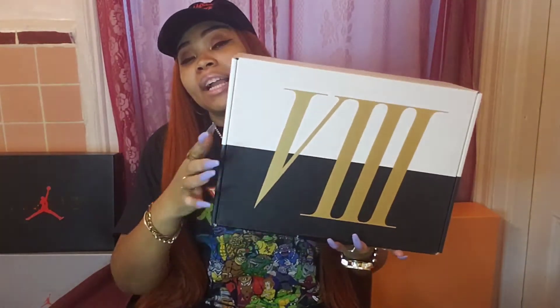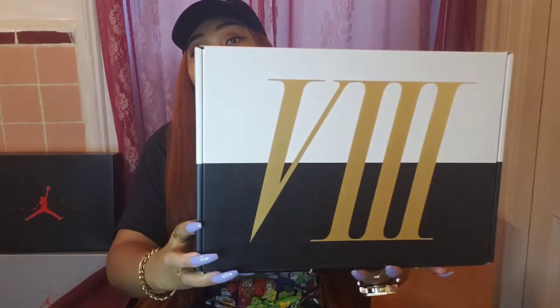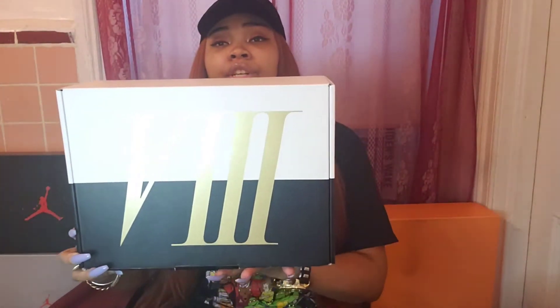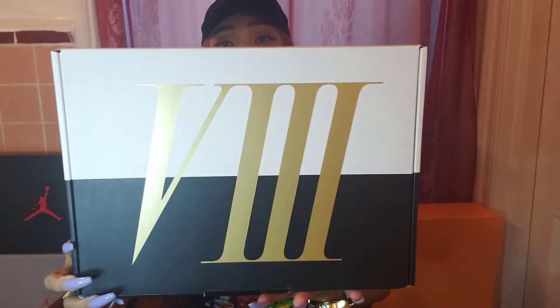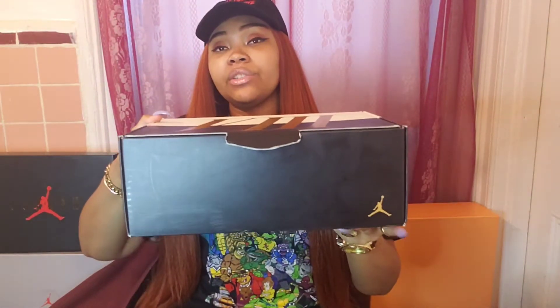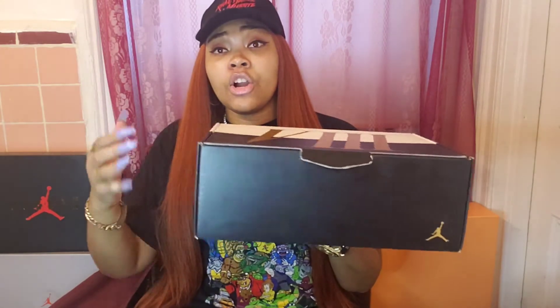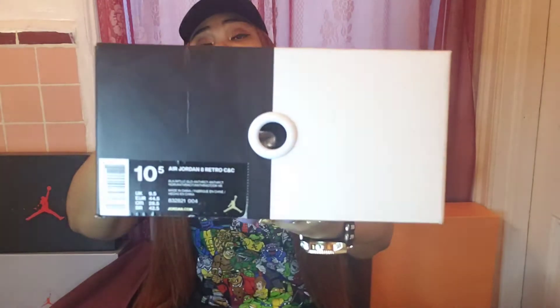So for this box, we have this lovely split in half — white and black combo with the number 8 in Roman numeral going across the front in that very rich, vibrant gold. And on the side here we just have our nice little Jumpman. There's nothing on the front minus our regular barcode with our size, color, and all that good stuff. There's nothing on the back.